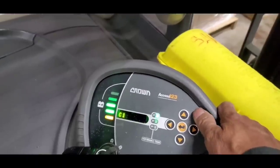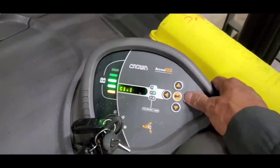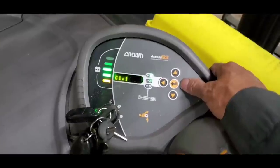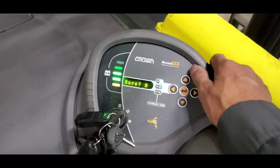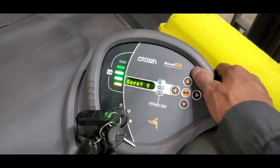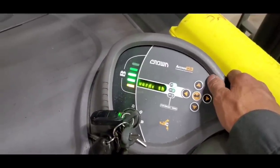There we go. C1 is for the handles. Traction — are you sure? I said yes. Enter and go. Max forward.